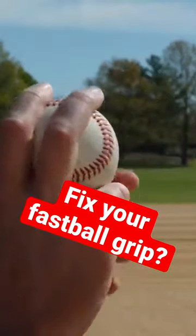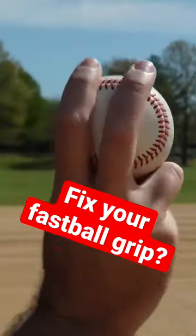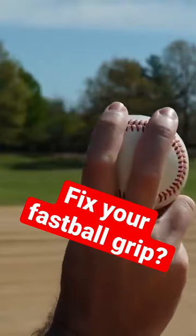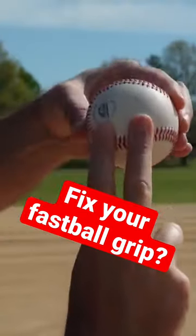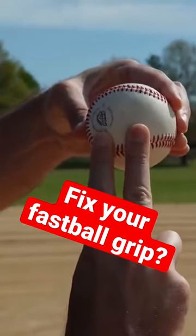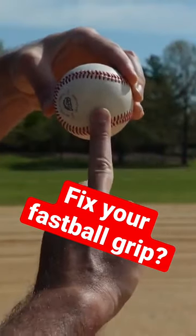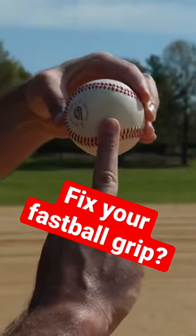So let's talk about accidentally cutting your fastball. If I hold my grip like this — this is a pretty standard four seam grip — when the ball releases off my fingers, my middle finger is longer than my index finger. So if this is the last one in contact with the baseball, you can see that this finger is not in the center of the ball.